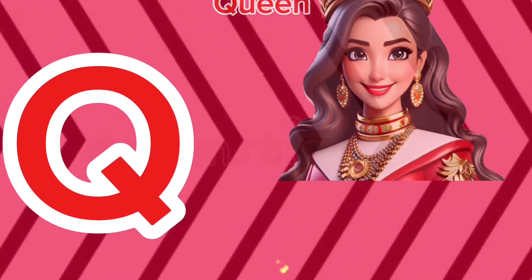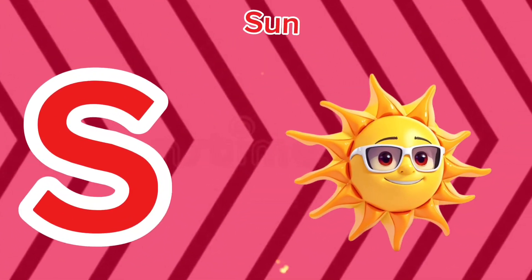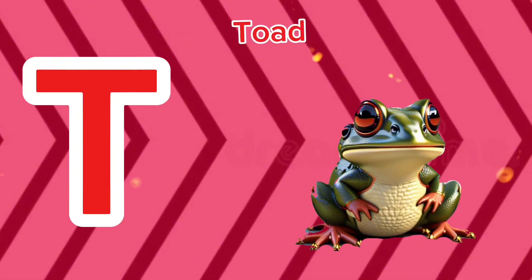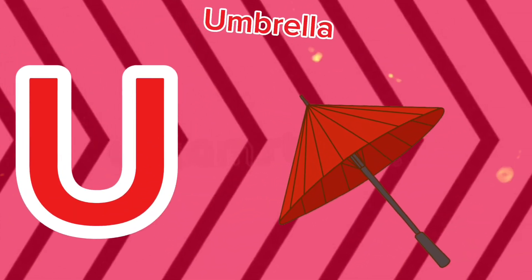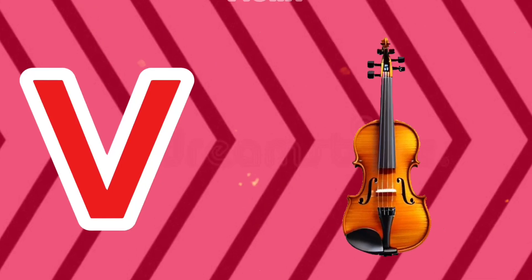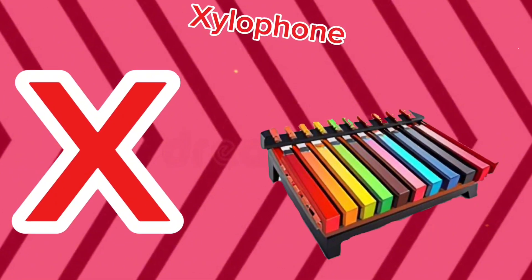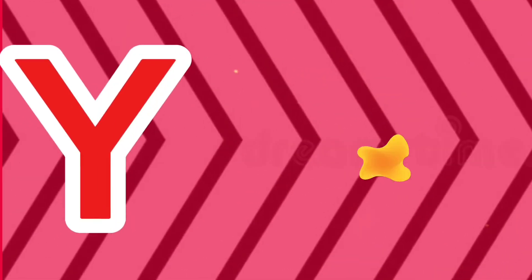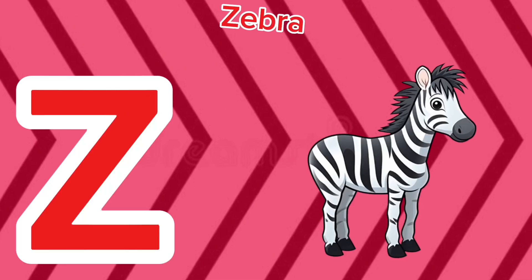Q is for queen, q-q-queen. R is for rabbit, r-r-rabbit. S is for sun, s-s-sun. T is for toad, t-t-toad. U is for umbrella, u-u-umbrella. V is for violin, v-v-violin. W is for watch, w-w-watch. X is for xylophone, x-x-xylophone. Y is for yellow, ye-ye-yellow. Z is for zebra, z-z-zebra.